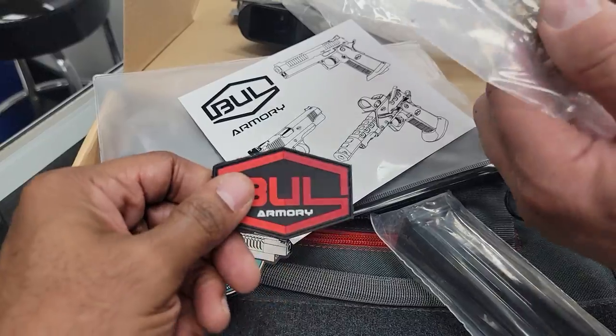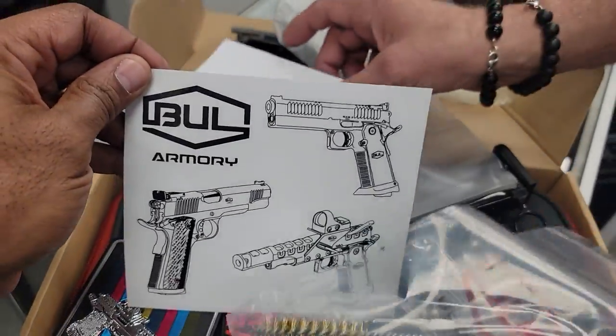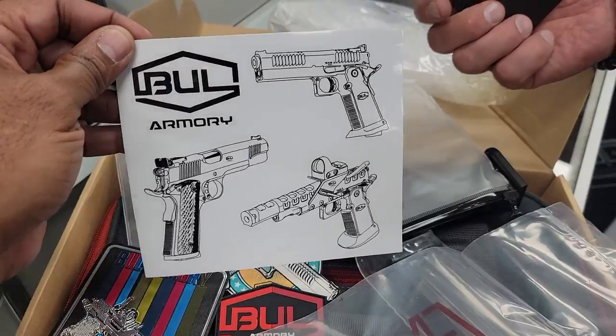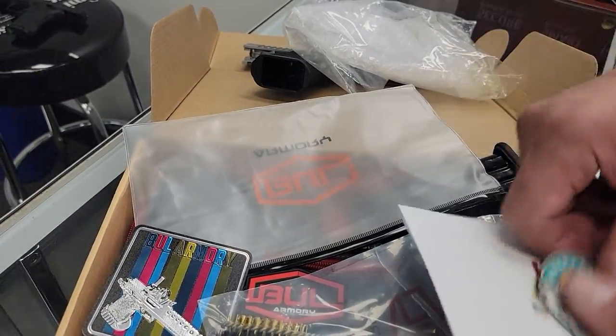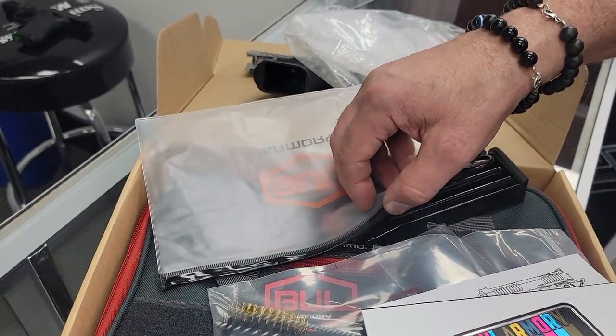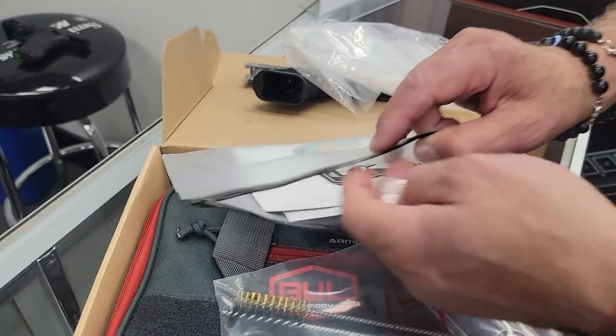You even get a patch and two brushes instead of one, plus the rod. Glock only gives you one brush. The price on this thing is over twice that of a Glock, so you'd expect more.